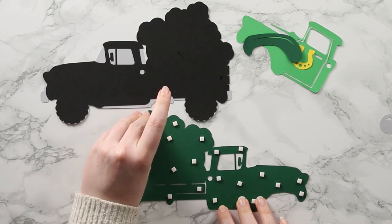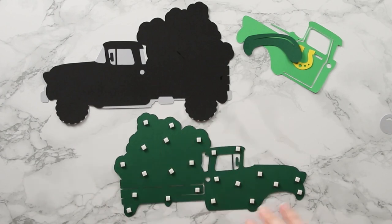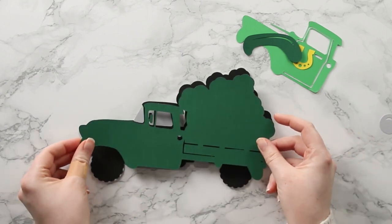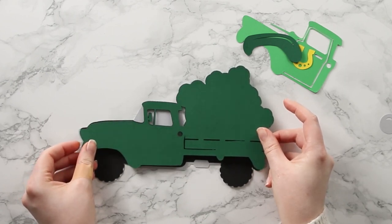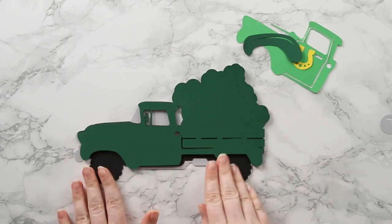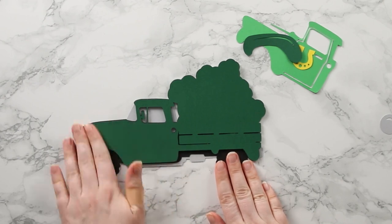Now I've got all the foam pads into place I can peel off the tops to reveal the stickiness underneath. I bring my base pieces back in and line this up. I like to get it into position and then gently drop it down - if it's not quite right you can pick it up again and reposition without damaging anything. I'm happy with how that's looking so I'll push it down to seal all of those foam pads.